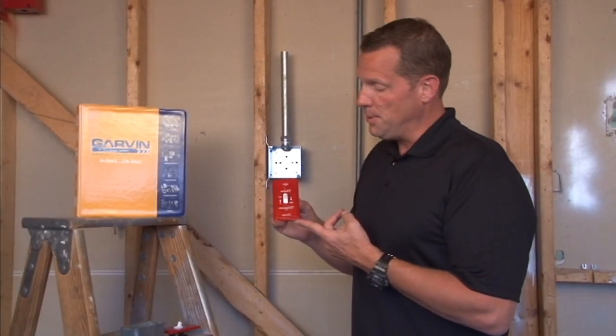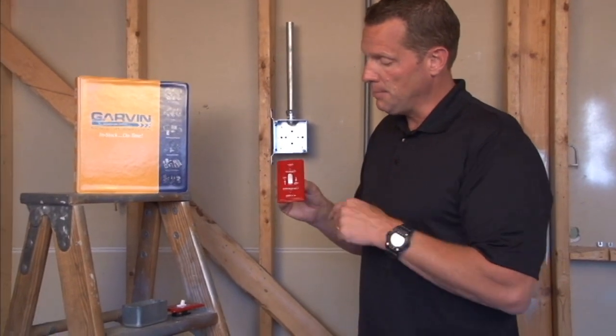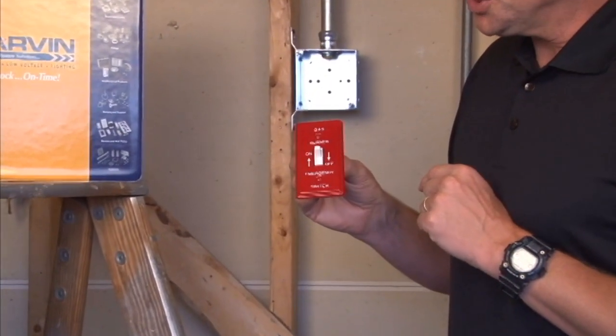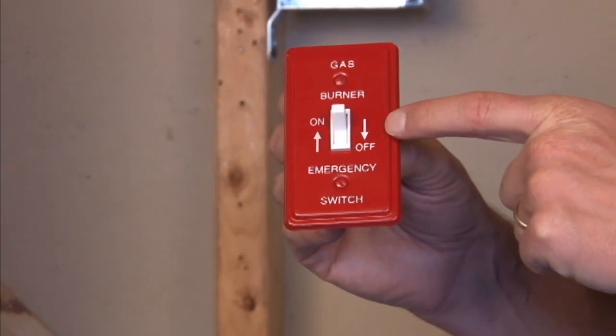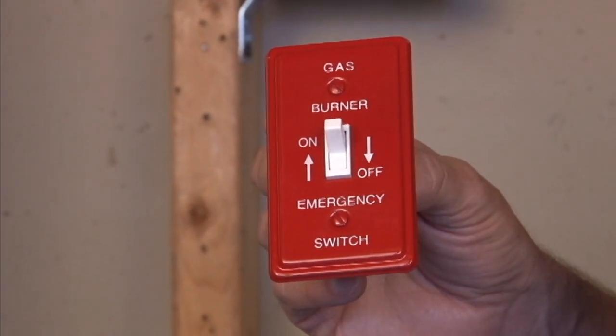Part number BP19350 is a handy box cover painted emergency red with an on-off indicator and arrows for furnaces of the gas variety.